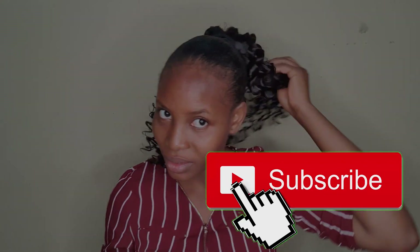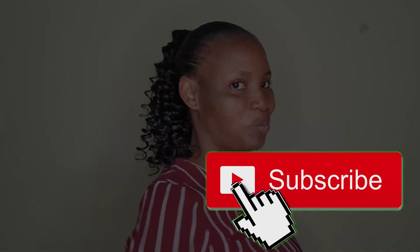Thank you for watching. Can you see? Don't forget to subscribe to this channel. I love you — see you in my next video! Bye!